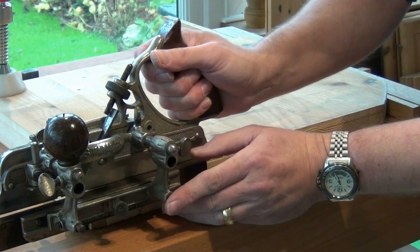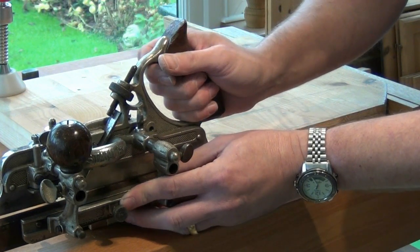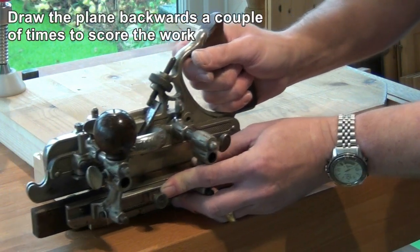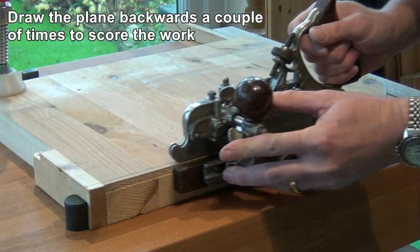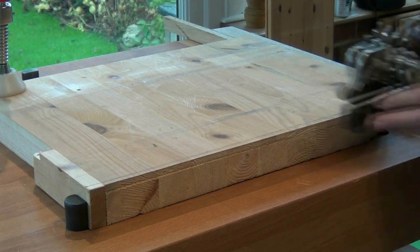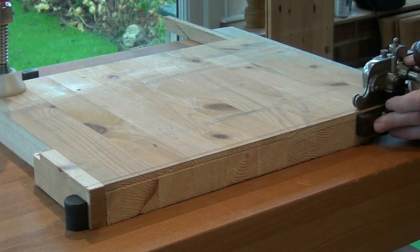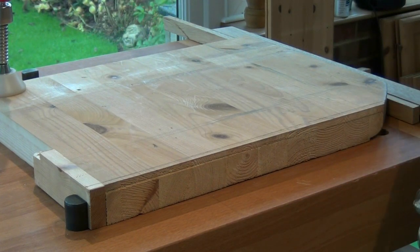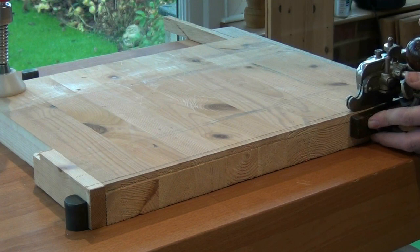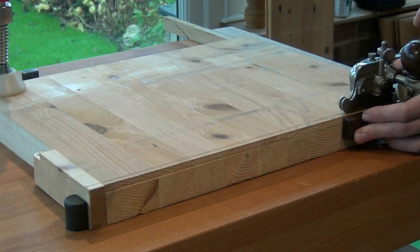The first thing I want to do is set the plane off the end of the work with the fence up against the side and then draw it back a couple of times so that the spur scores the work. I'll just make it easier on our first stroke with the plane. So placing the fence up against the work and the sole of the plane down on the work, we can take a first cut.